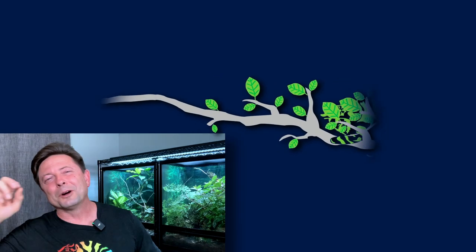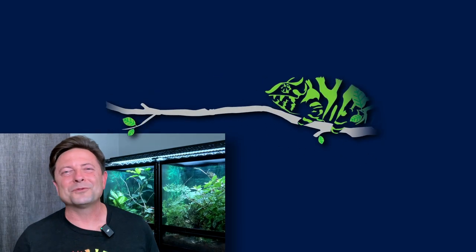Hello Chameleon Academy, this is Bill Strand and we're back talking about screen cages for chameleons. As promised, today we're going to be talking about turning your standard screen cage and making it an outdoor cage.